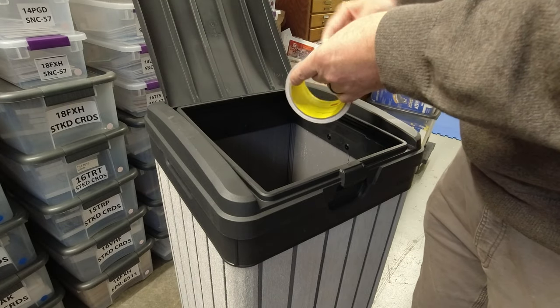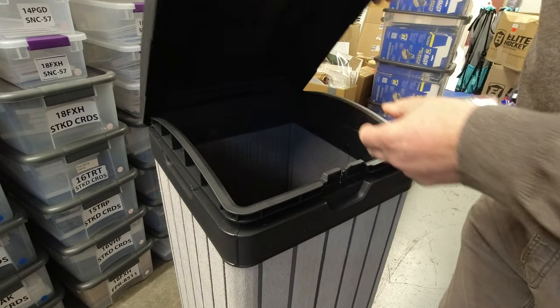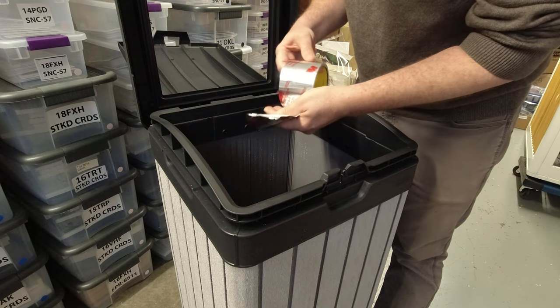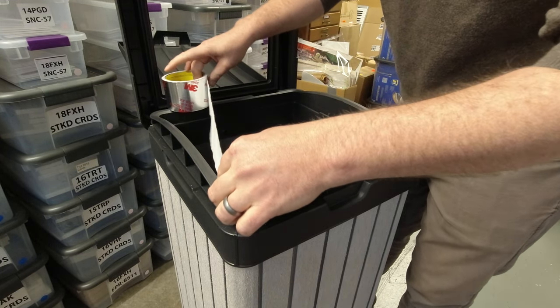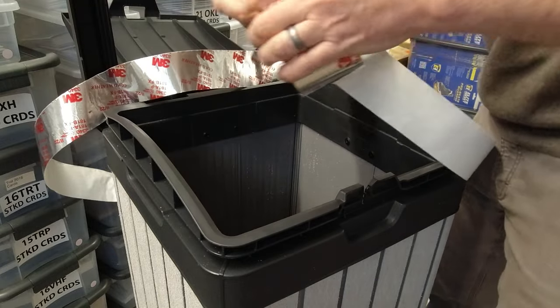So here we go. I'm going to close the lid and open the second compartment, which is the bag catch around this edge here. And now I'm just going to take this tape and roughly measure out how much I need — one, two, three, four — and I'll go a little bit extra.